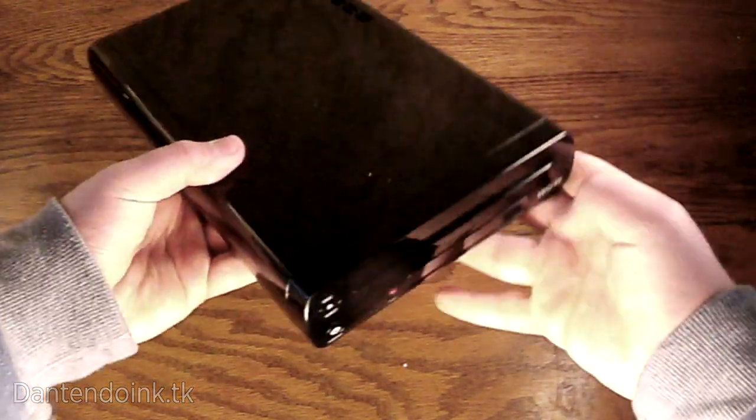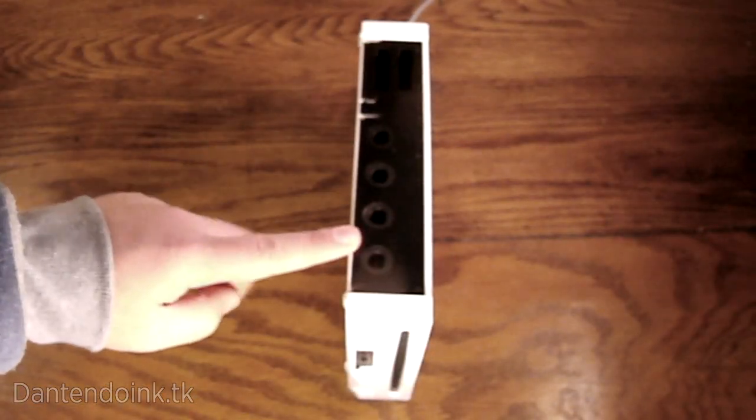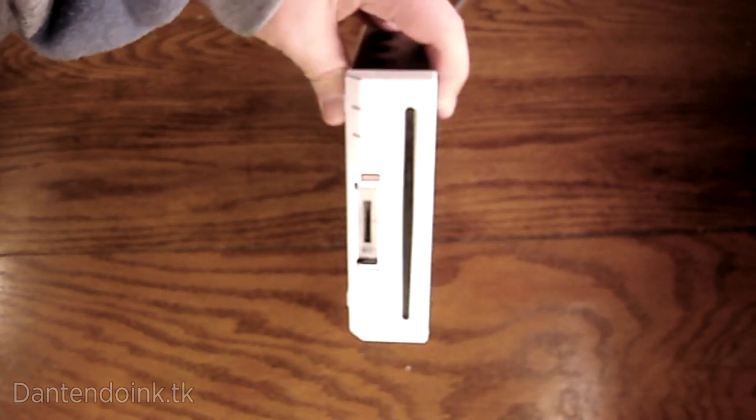You'll need a Wii U with the Homebrew Channel installed — there's a link on how to do that in the description. You'll also need a Wii that is capable of playing GameCube games and also has the Homebrew Channel installed, and there is a link on how to do that in the description as well.